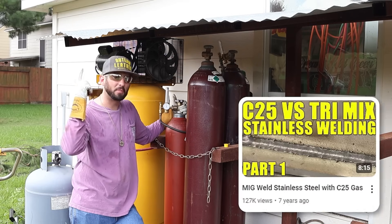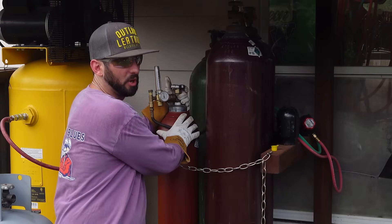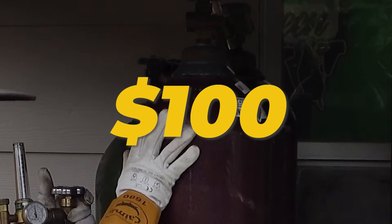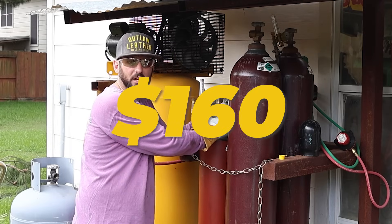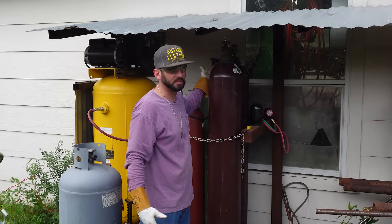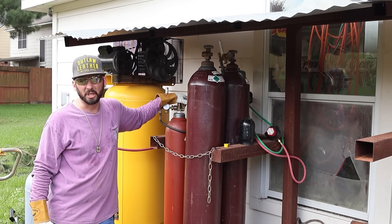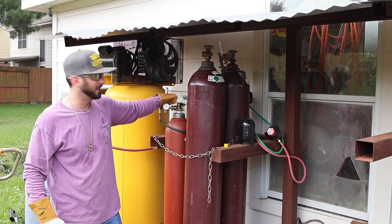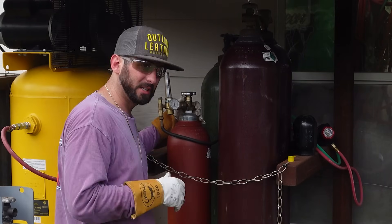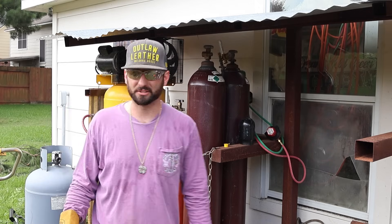Bob Moffitt did a great video over at Weld.com on this. To put the cost in perspective: a small bottle costs about $100 to fill up, and the big bottle of tri-mix costs about $160. So pros and cons — I can weld stainless with TIG using 100% argon. Do I really need to step up to MIG welding stainless? Is the production gain worth it when cleanliness and weld aesthetics aren't necessary? Then maybe it is worth grabbing tri-mix gas so we can weld a little more, a little faster.